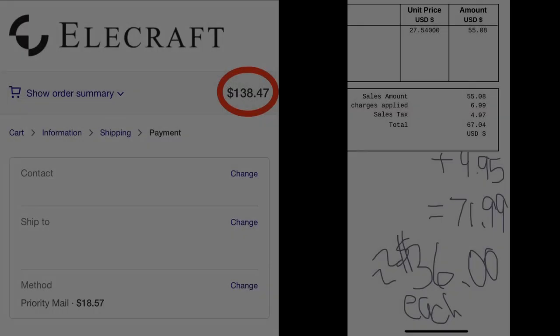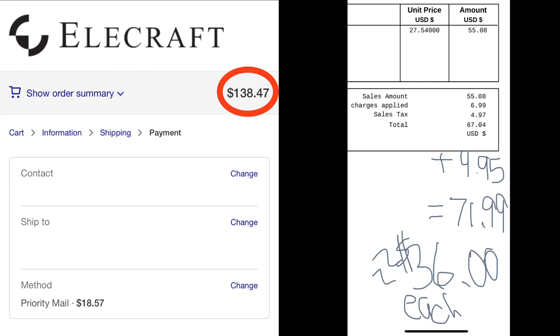So this video is to show you how to make a less expensive battery for the KX2. Let's start by comparing prices. The left side shows an order from Elecraft for two of their batteries — it comes out to $138 and some change, so that's $69 for each battery. I can build two for $72, which comes out to $36 each.